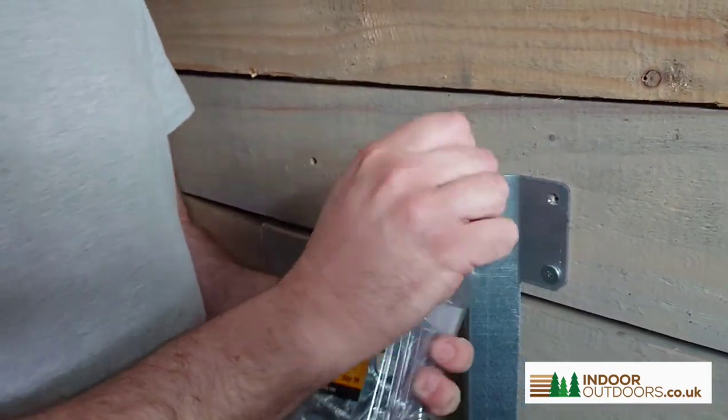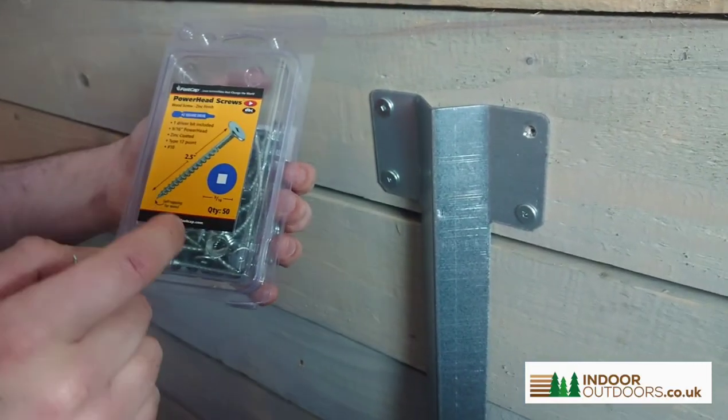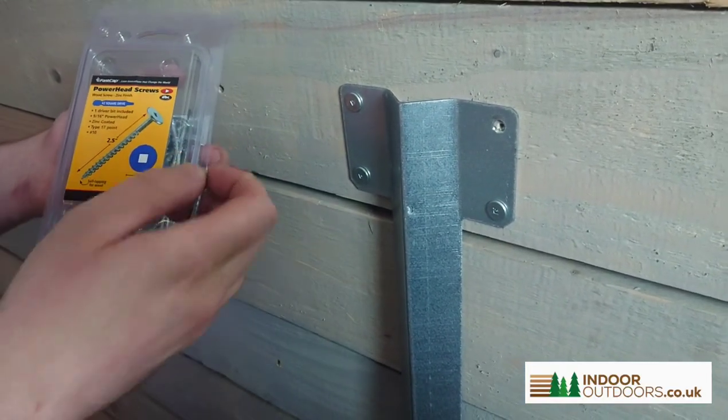This is called the power head screw. They come in packs of 50, which we're going to be recommending for all of our sleeper bracket, hardware, and timber bracket range.